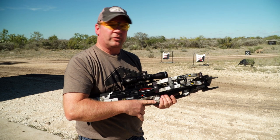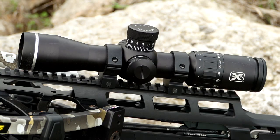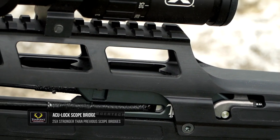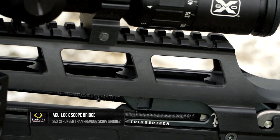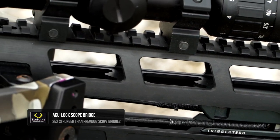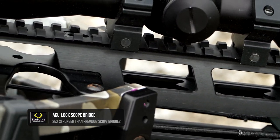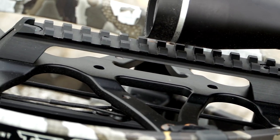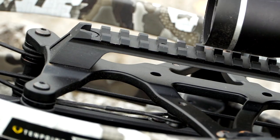Make sure the arrow is sitting evenly on those two bearings with the retention brush pushing straight down. This will ensure that you are shooting very accurately. The TRX comes with the EVO-X Marksman Scope, which sits on top of the Accu-Lock Scope Bridge. It is stronger than the previous scope rails because it's mounted both on the front and on the back, making this entire scope rail significantly longer but also much more rigid.